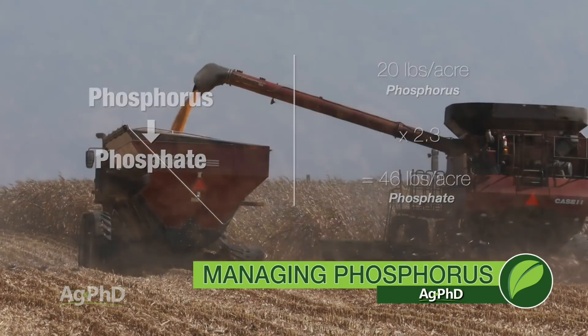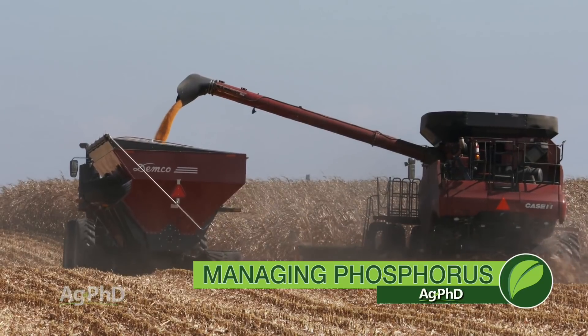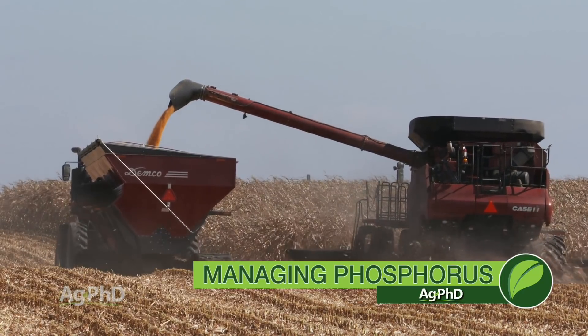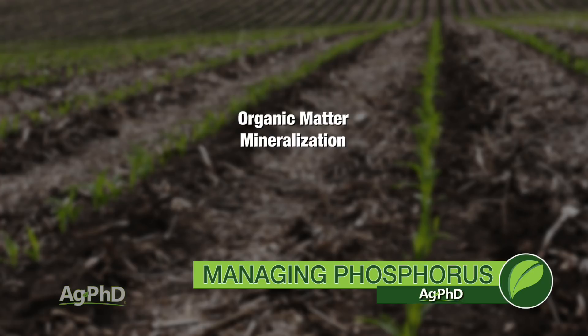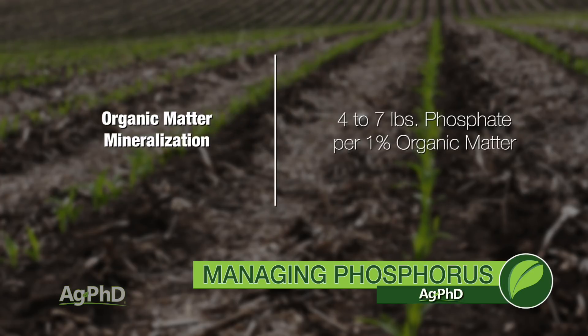Now is 46 pounds of phosphate going to be enough for 250 bushel corn? Is it going to be enough for 150 bushel corn? No and no. One other thing to factor in: organic matter is going to mineralize each year, releasing some soil phosphate. We generally figure 4 to 7 pounds of phosphate will come available from each 1% of organic matter.